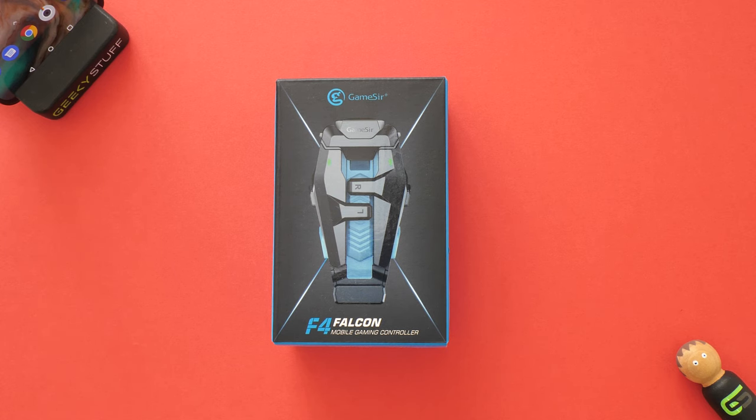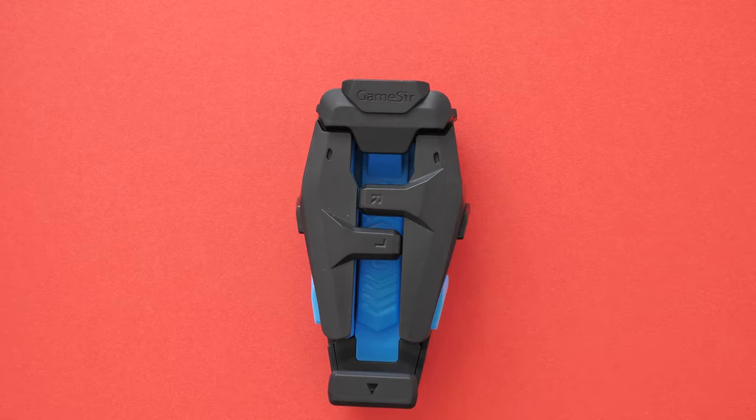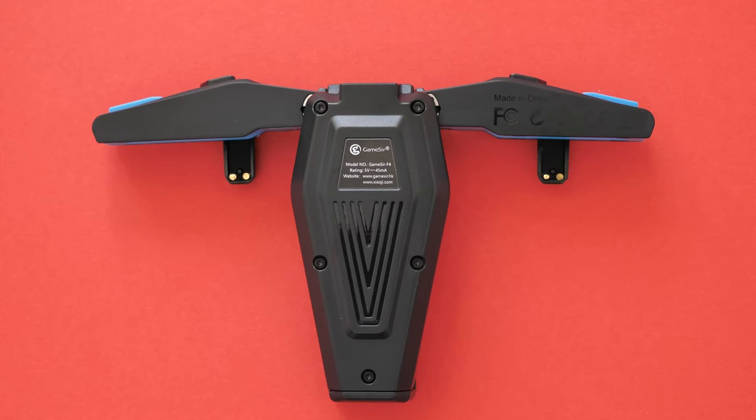It's compatible with Android and iOS. Straight out of the box, this is folded — it looks nice and compact. It is made of plastic and rubber. The wings fold out, which is pretty cool, and they'll clasp around whatever smartphone you place in there. Smartphones can fit up to 6.5 inches, and for this demonstration I'll be using the OnePlus Nord, which is a 6.44 inch phone.